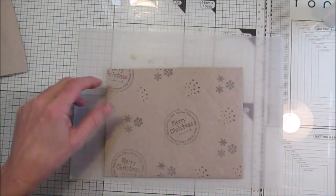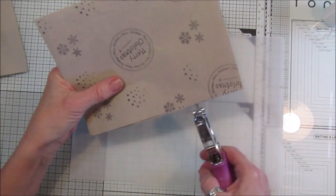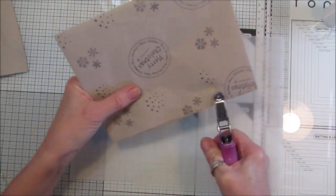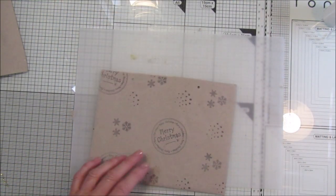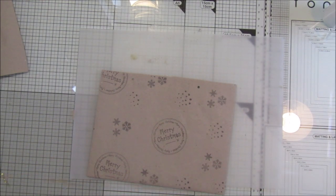We can fold this over, or we could just pop little holes in there and thread some string through.